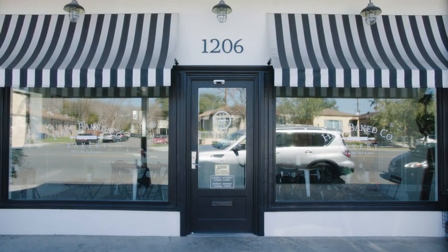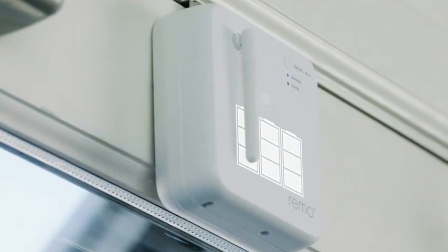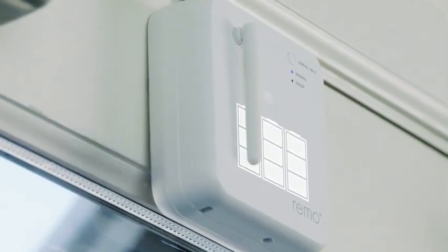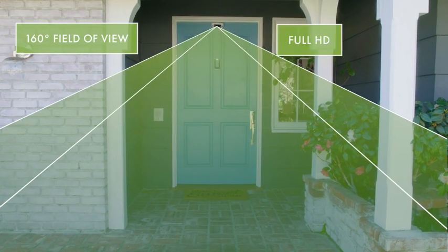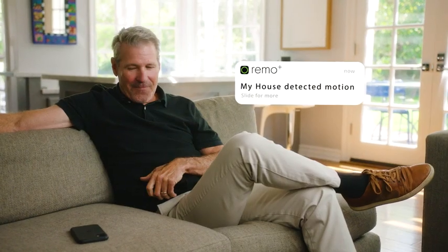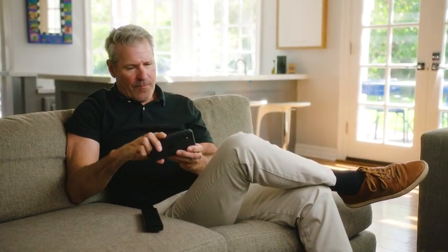DoorCam 2 is an outdoor security camera with an indoor Wi-Fi connection, giving you a stronger signal. It can be powered by batteries with free 3-day rolling cloud storage and 160 degrees of 1080p full HD. You'll never miss any activity and can prevent crime before it happens.